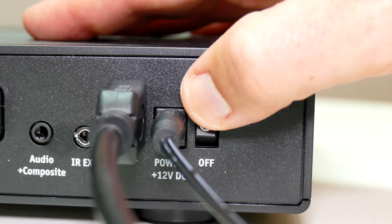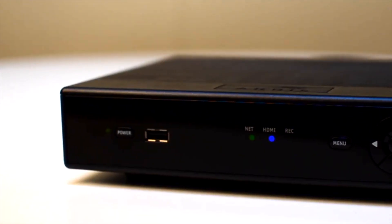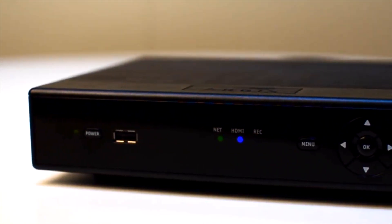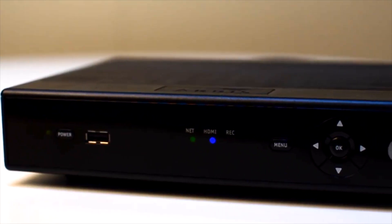Simply turn the main TV box on by switching the power button. You'll see a sequence of lights on the front of the main TV box, which means it's going through its setup process. Once the setup has completed, the power and net lights will both be green and the HDMI will be blue.